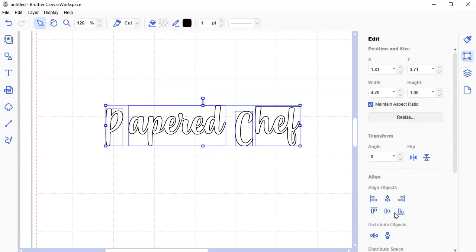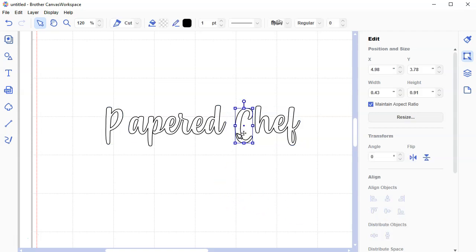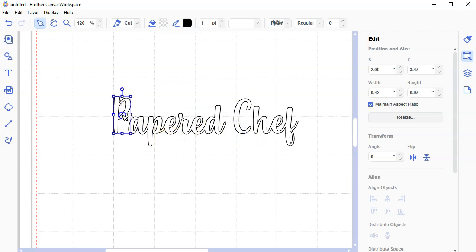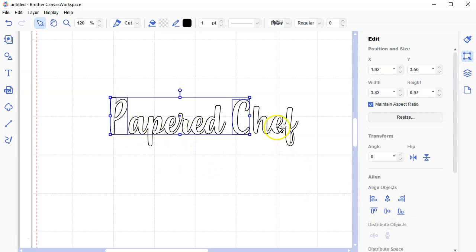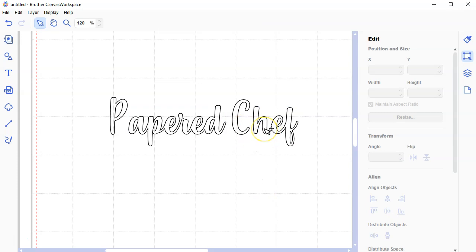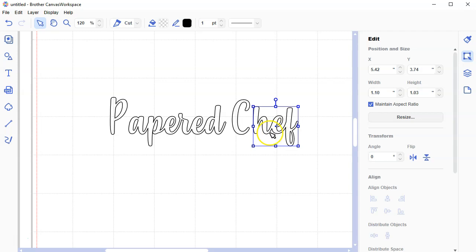I'm going to align these to the center — that might be a little better. I'm horizontally aligning them to the middle of each other. You're probably wondering how I'm selecting objects that are not next to each other — I'm using the Control key on my keyboard. I'm selecting one object, holding Control, selecting the other, and then I can align those two.